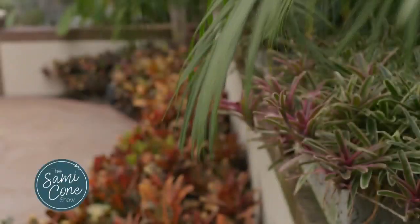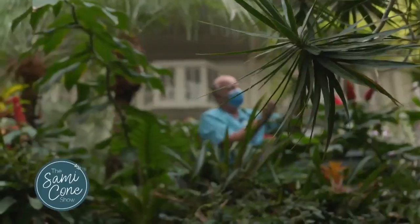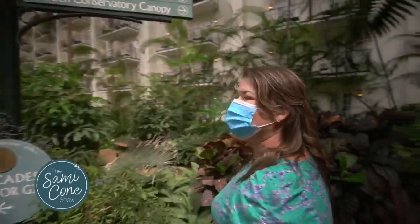Fall is almost upon us, and that means it's time to prep your plants for cooler weather. Who better to help us than one of Nashville's leading horticulturalists, Brooks O'Brien, who also happens to be the lead horticulturalist at one of my favorite vacation destinations, Gaylord Opryland.